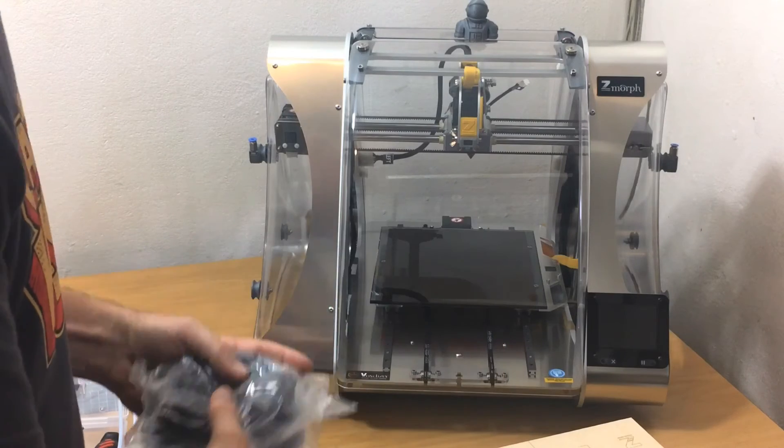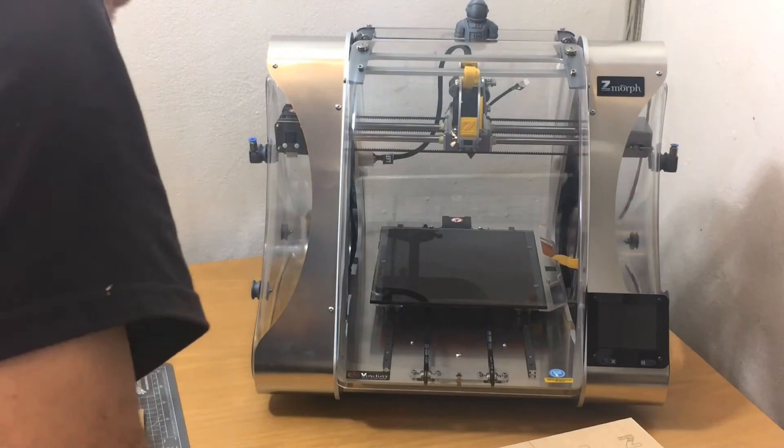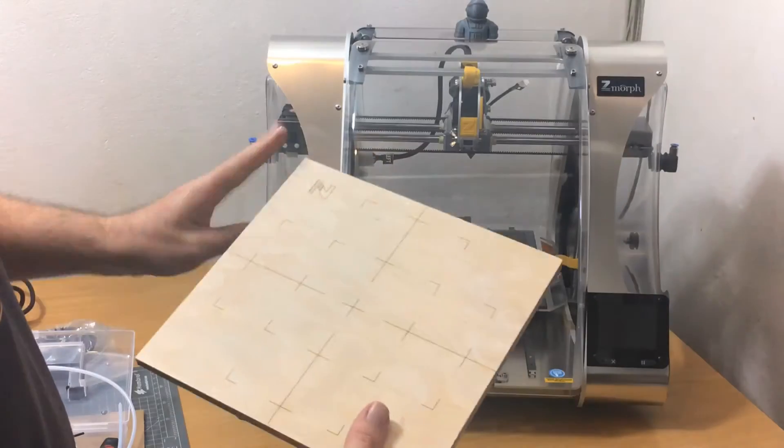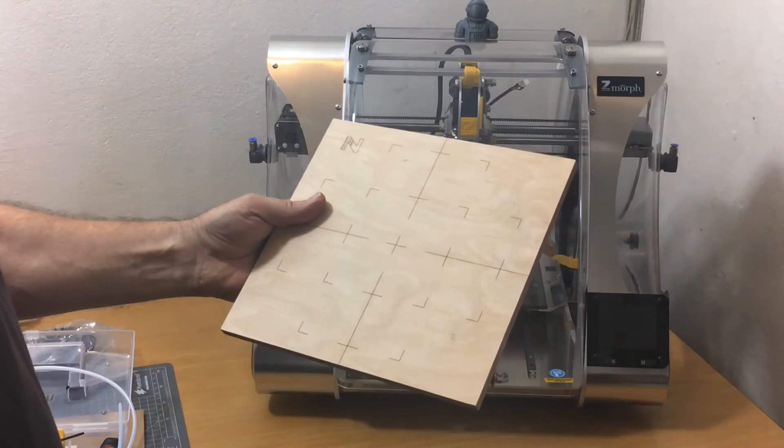Continuing on: USB cable, correct power cable for South Africa, and a network cable — UDP 5 meter Cat 5, 100 meg only.